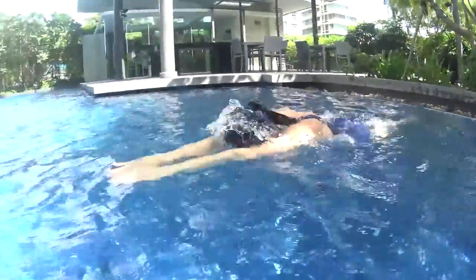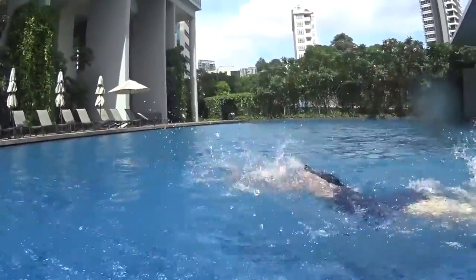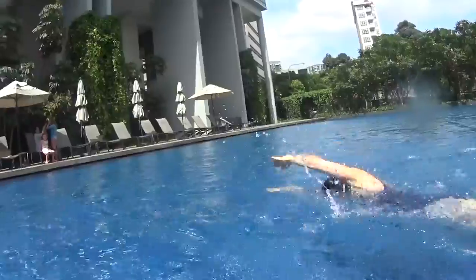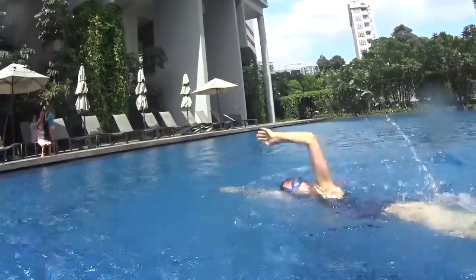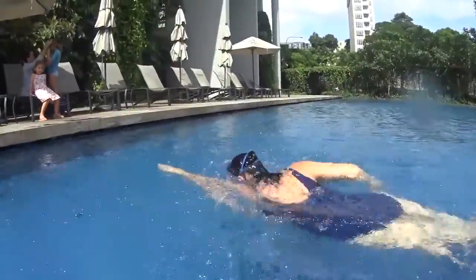Alright, class number three. One, two, one, two, turn and one, two, turn and one. Keep the tempo.